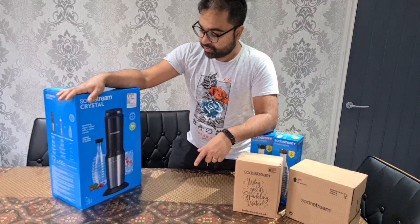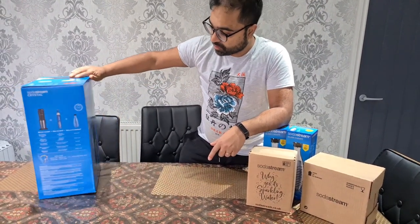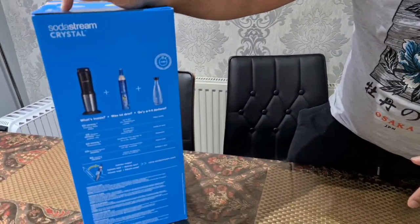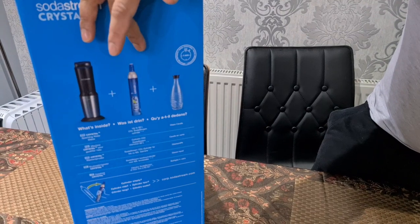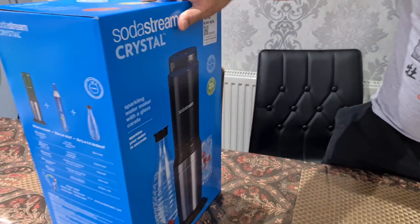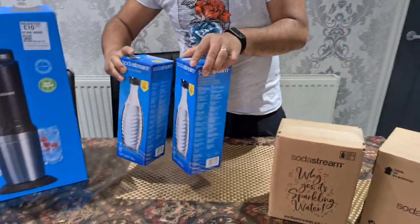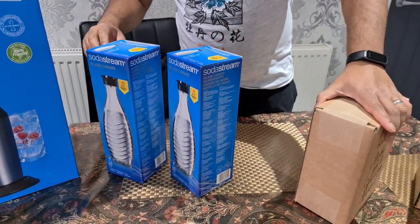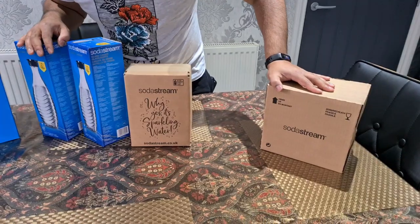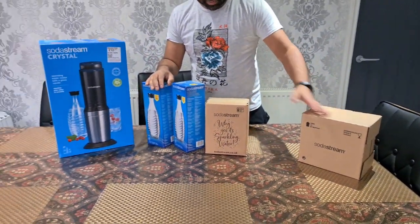We purchased this SodaStream Crystal water maker. It comes as a package — the package includes the actual machine, the CO2 cylinder which gives it the fizz, and a glass bottle. The package also came with two extra glass bottles and some flavorings, which we'll show you later. We also purchased some separate flavorings and I'll show you those later as well.